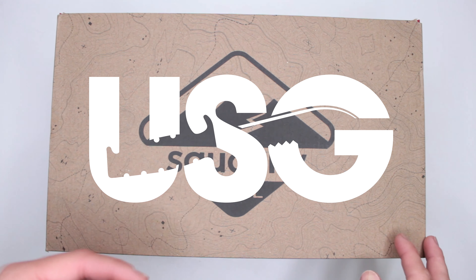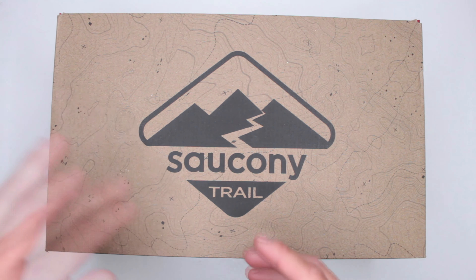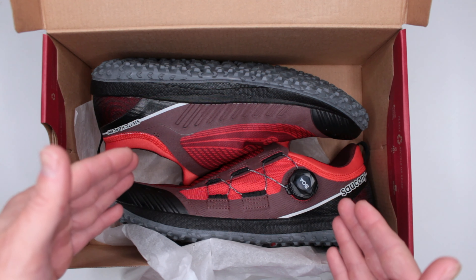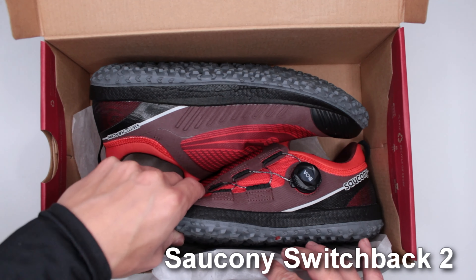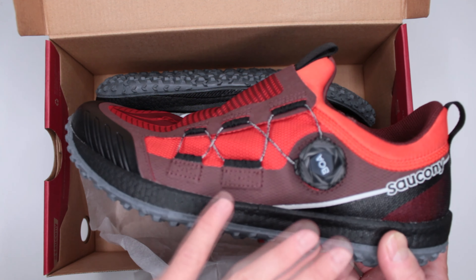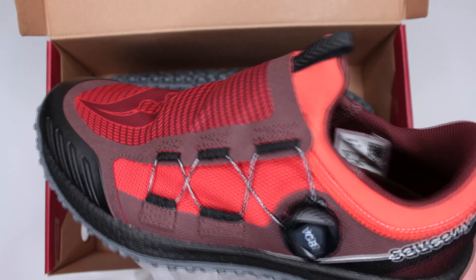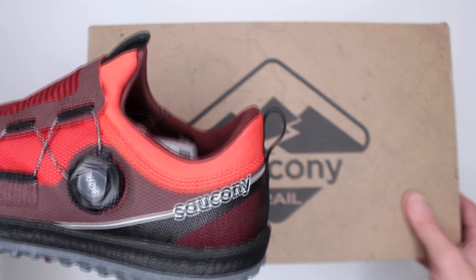Welcome to Ultimate Revival Gear. Today I have something from Saucony — however you pronounce the name doesn't really matter; what matters is the quality. This is the Switchback 2. It's not my first Switchback review — I reviewed the Switchback 1, which also had the BOA system, which I absolutely love. Excellent outsole, very lightweight, very comfortable — overall a great trail running shoe.